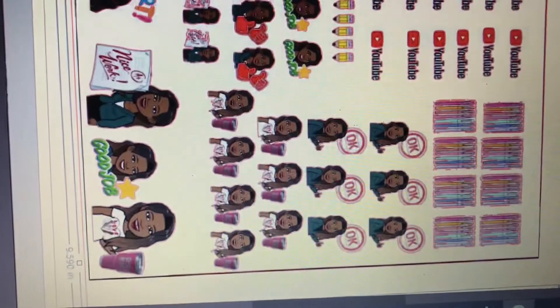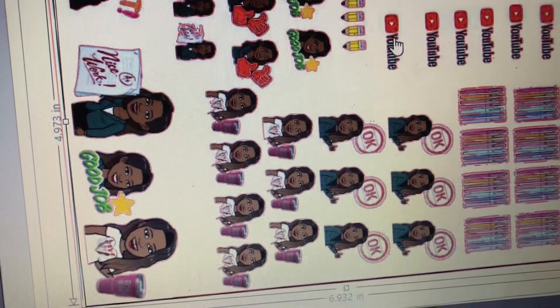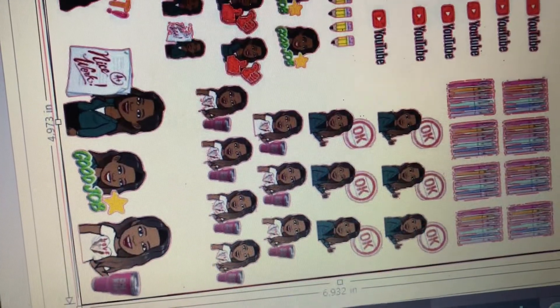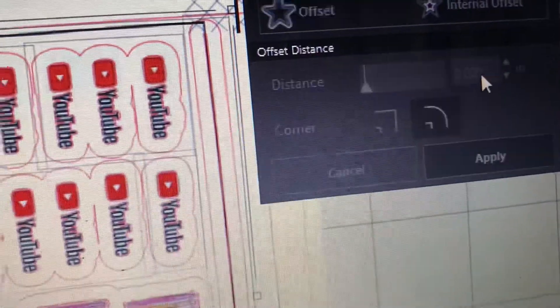Give it a moment — my computer is moving a little slowly. It doesn't look like everything was completely highlighted, so let me go back and click to make sure the trace is selected. Once I can move it, I know it's selected. I'm going to try the offset again — it's the star icon. Now you can see it created a bubble around it, but I don't want it that big, so I'll reduce the size. The default setting is 1.25, and they're all joined together — I just want a very small border.